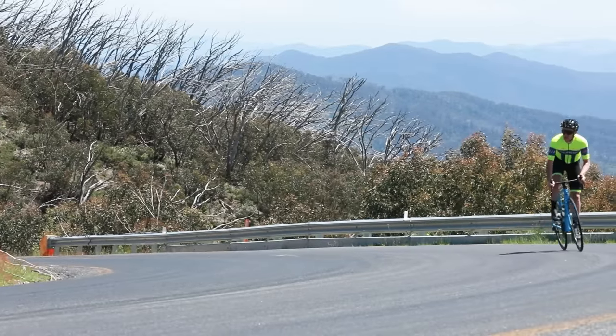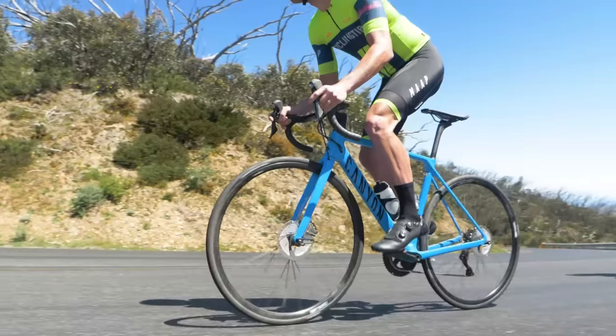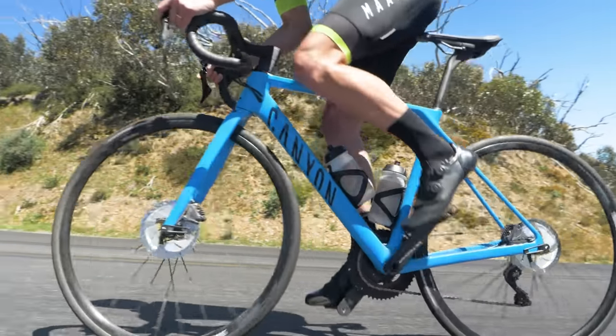Despite being a few years old, this bike is surprisingly still relevant and current when you pitch it against other bikes, which is quite cool. Before we dive into the details, I did want to add a small correction from the intro: the frame is actually a little bit heavier than what we said. The CF SL version we've been testing — the lowest grade carbon in the Ultimate line — the frame is 980 grams, matched with the fork at 395 grams. A little more, but still extremely competitive.